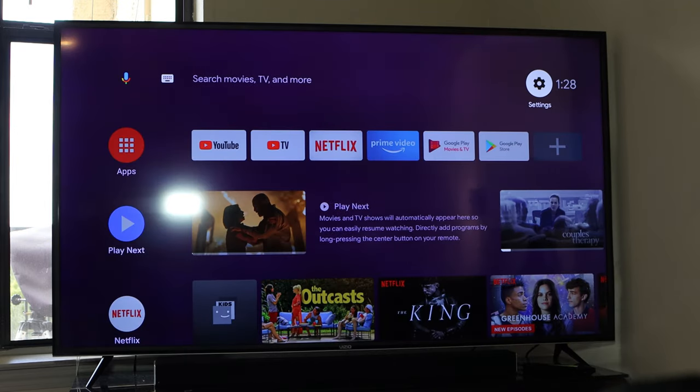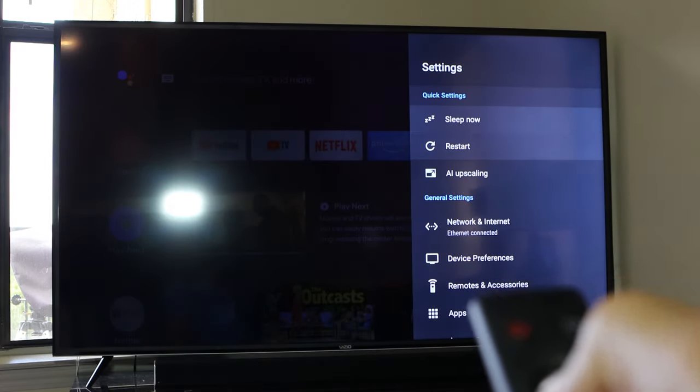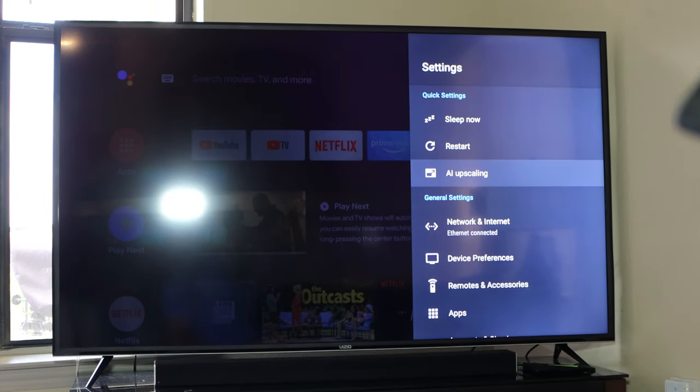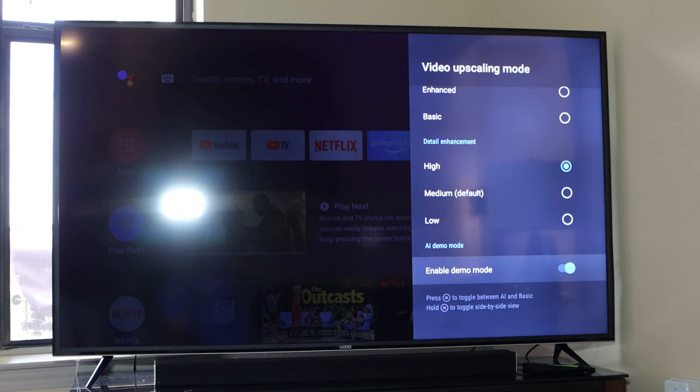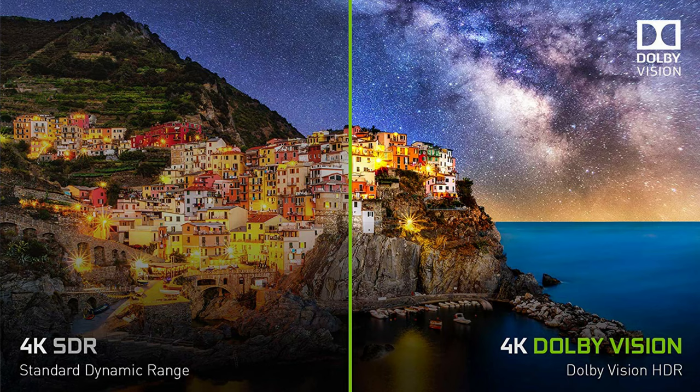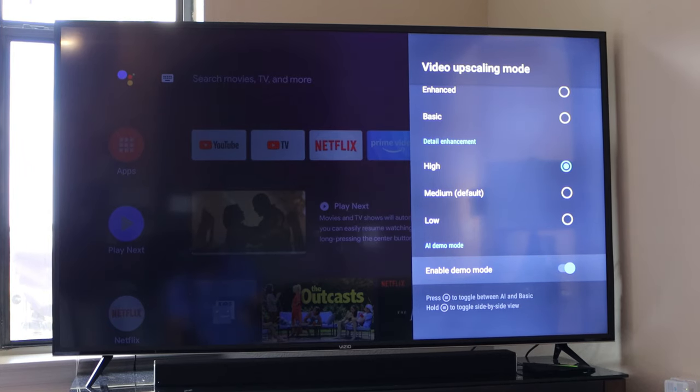On the remote, let's go back to the main screen. We're gonna go up to settings and if you go down there you'll see AI upscaling — that's what we're gonna look at today. If you tap on this, right now I have it set to AI enhance on high and I also have demo on. At the bottom of the screen you can press this button to toggle between AI and basic, and if you hold it down you can see a side-by-side view.